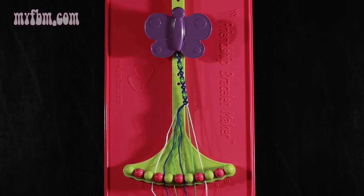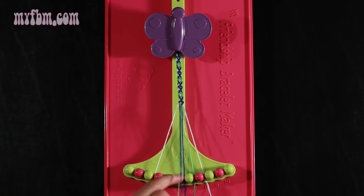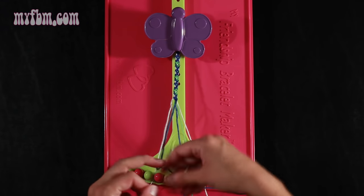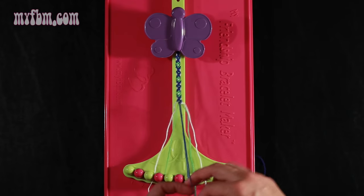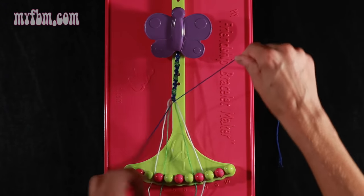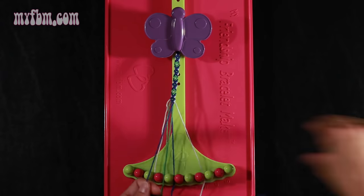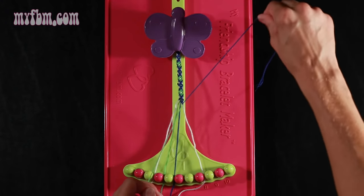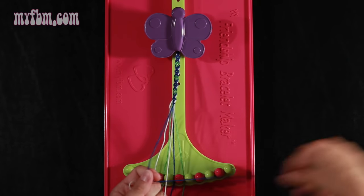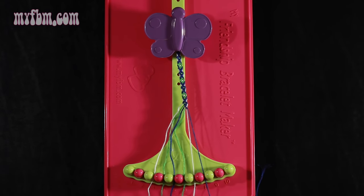Step 16: take the blue string from slot number 4 and make four right hand double knots. First one with string 5, which is green — pull through once, twice. Green string in slot 4, pick up number 6, which is blue, make your second right hand double knot. Place that blue string in slot 5, pick up number 7, make your third right hand double knot with the green string. Place that green string in slot 6, pick up number 8, which is white, and make your fourth right hand double knot. White string will go in slot 7, blue string into slot 8.